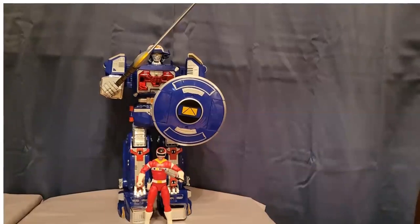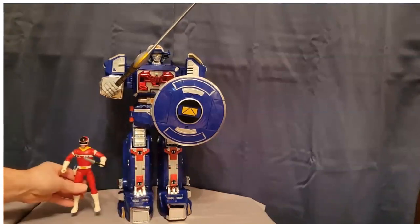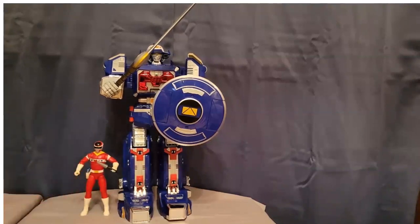All right everybody, here is the magnificent ZAP Astro Megazord. I have Andros here — the In Space Red Ranger Lightning Collection figure — so you can see how incredibly huge this Megazord is. Look at the size of this thing!